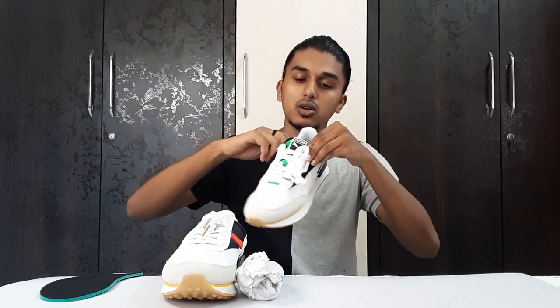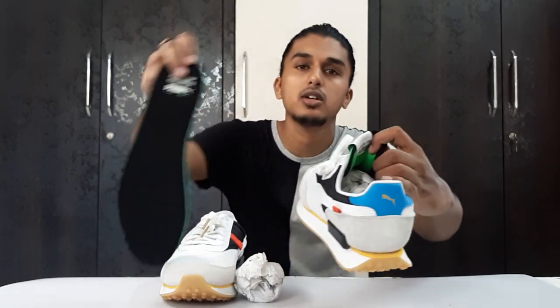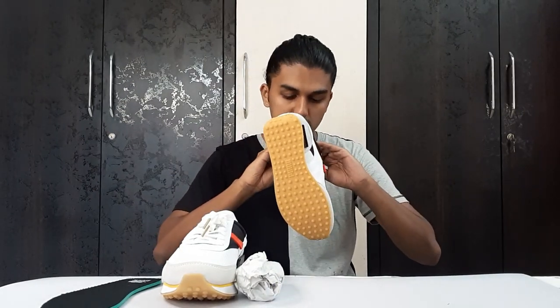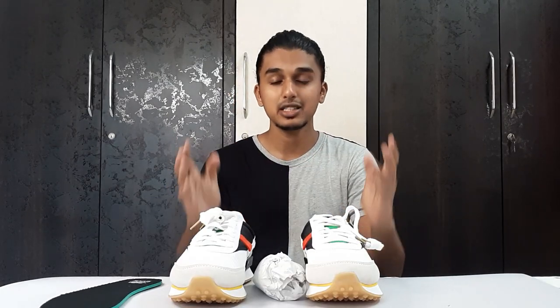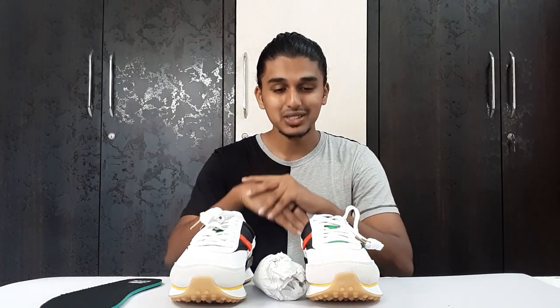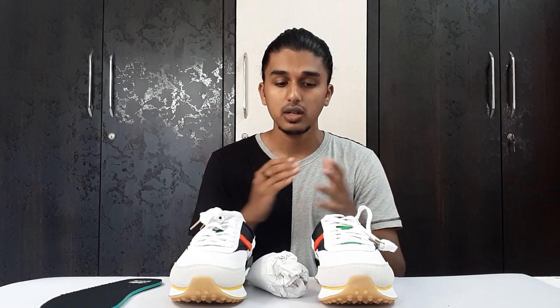There is also a small tag inside with the same text we saw on the insole. I love the color blocking on this shoe — I totally dig it. I just can't stop admiring them. I can never get a shoe this pretty at this price. Three thousand five hundred rupees for this is a no-brainer. I'll put the link in the description if it's not sold out. Before talking sizing, let me show you the on-feet look.